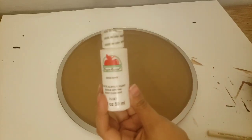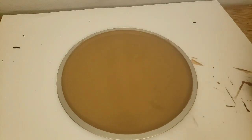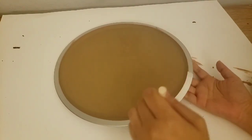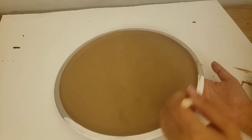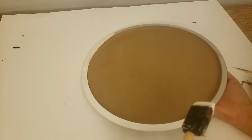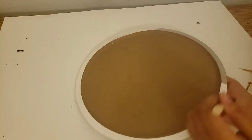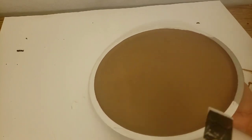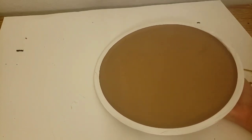Next, I am going to add my border using the same Apple Barrel Paint in white, going all the way around. I'm still using the same sponge brush to get those nice clean lines. If you feel like you can still see the metal through, you can leave it that way or go over it with a second coat. I personally just did one coat and thought it looked nice.